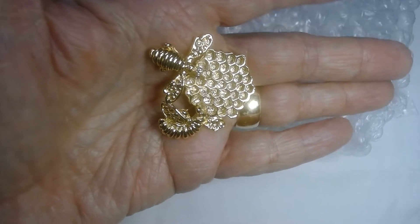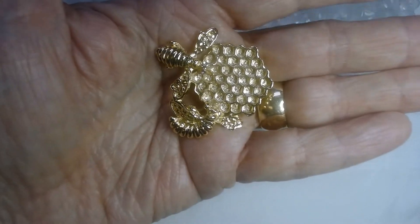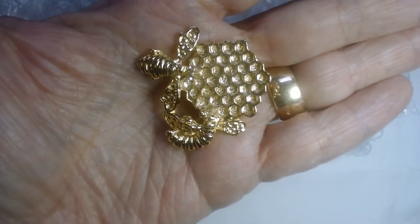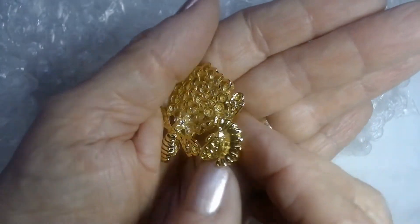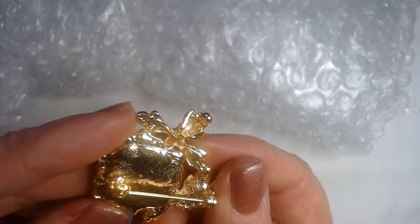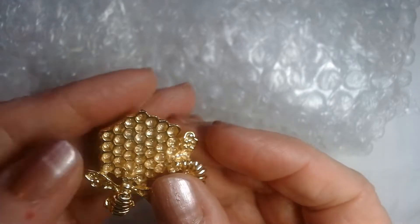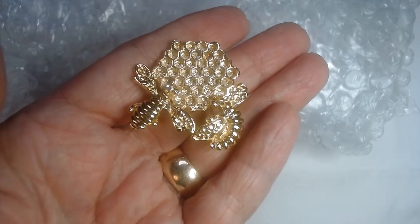I have seen a lot of bee brooches, but I have not ever seen a bee brooch with a honeycomb. When I saw this, I said I have to have that. Isn't that adorable? And it looks like there's part of a flower there too. I don't see any markings on it, but whoever did this did an adorable job — so cute with all the little cells of the honeycomb.